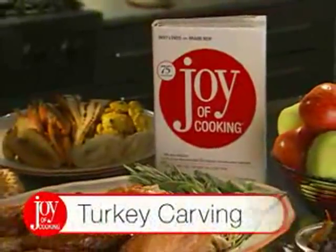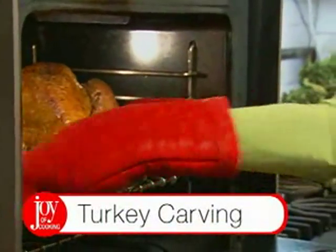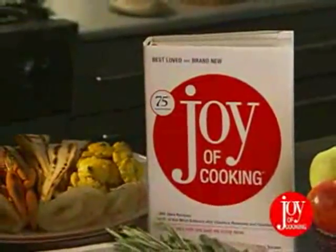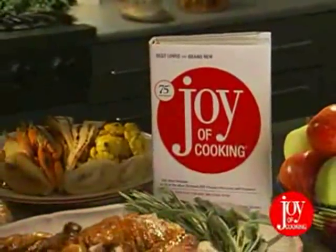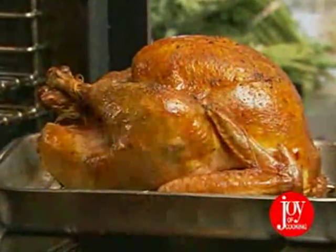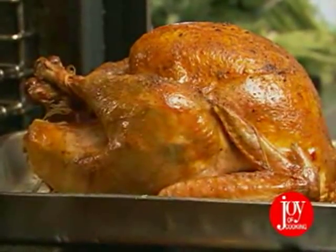It seems that all our holiday memories are accompanied by the aroma of turkey just out of the oven. But a lot of people have carving anxiety. Now, armed with your Joy of Cooking and a trusty carving knife, you'll serve up perfect juicy slices of turkey every time. It's important to always allow any whole roasted poultry to rest outside the oven before you start carving.